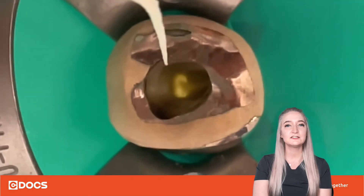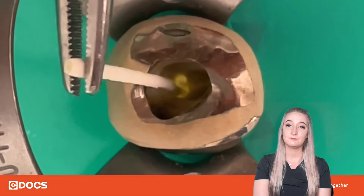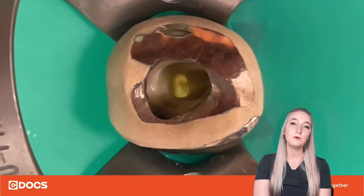Sometimes it can be difficult to see with your eyes, so you can test them against your finger — if they're dry, they won't have any give.